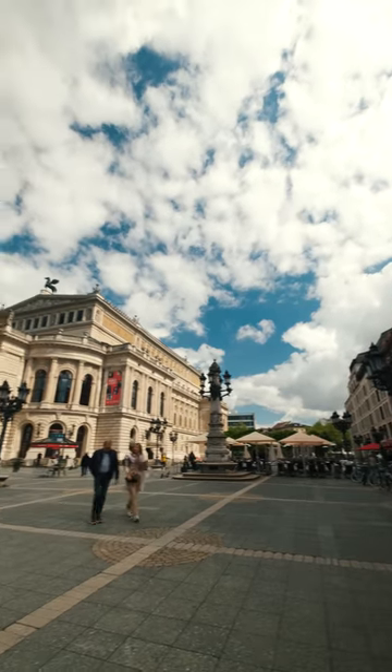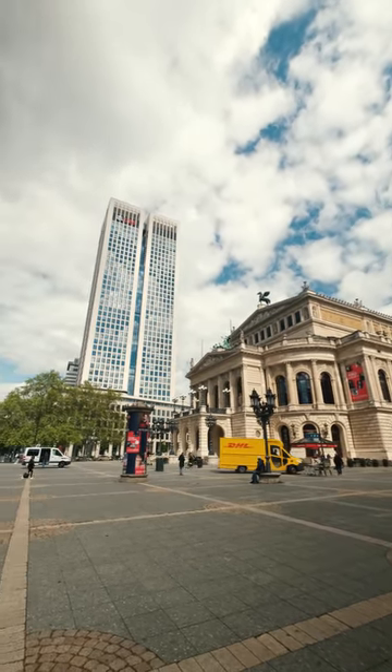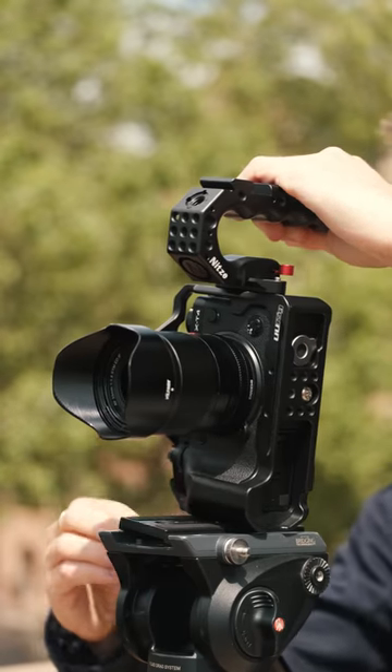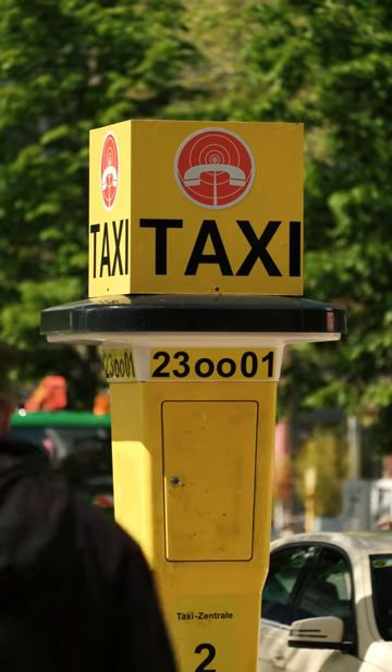In architectural shots you either need to tilt up to avoid showing the floor too much, or you need to zoom in. Overall, I think the best way to get professional looking results is to use a telephoto lens.